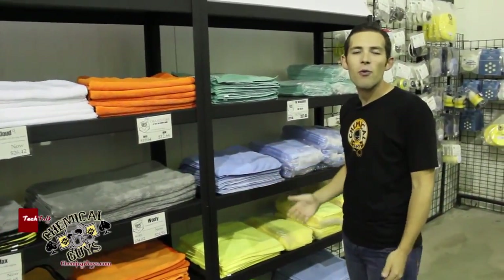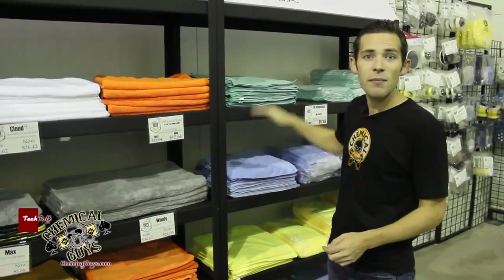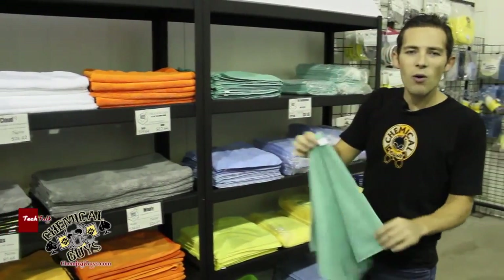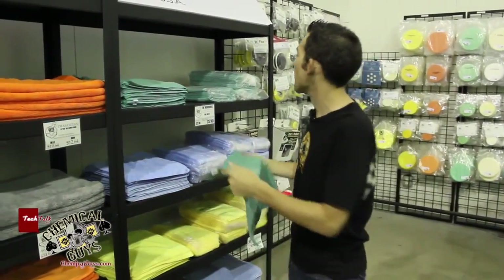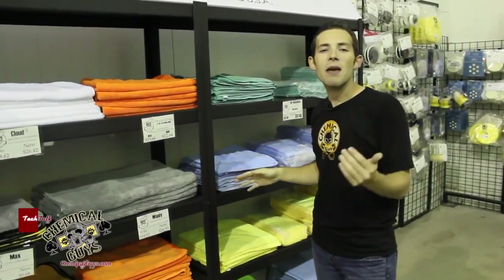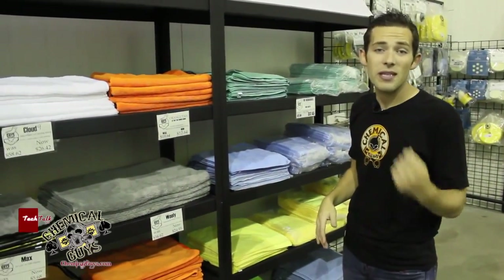You can use any color system you want - if you prefer yellow for windows or blue for exterior, that's fine. These 16 by 16 workhorse towels are great because they're cheap and you can throw them away easily. They're great for dirty work, undercarriage, or anything where the towel might be compromised. We sell these in big packs for a better deal. You don't have to use an expensive towel - an average-priced towel can get the best results.